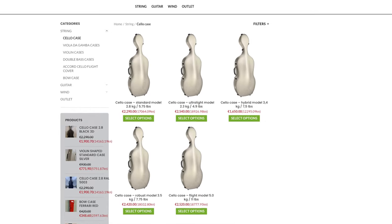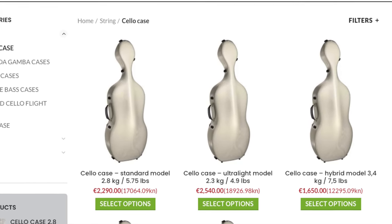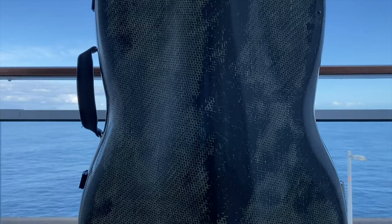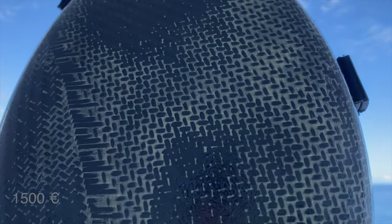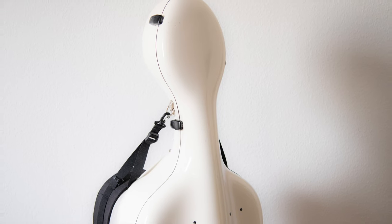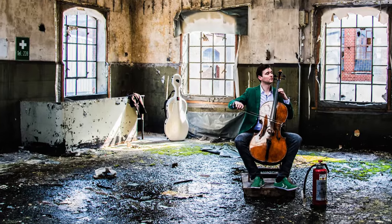The Accord cases are available in different weights and degrees of robustness, from 2.3 kilos up to 3.5 kilos, with prices ranging from 2,540 euros for the lightweight model to 1,650 euros for the heavier model. The A Case is available lightweight, fully equipped at 2.8 kilos, priced at 1,500 euros. Both firms also offer flight cases, but today it's about daily-use cello cases. My Accord case — the Standard model — is also 2.8 kilos and costs 2,290 euros, so 790 euros more than the A Case.